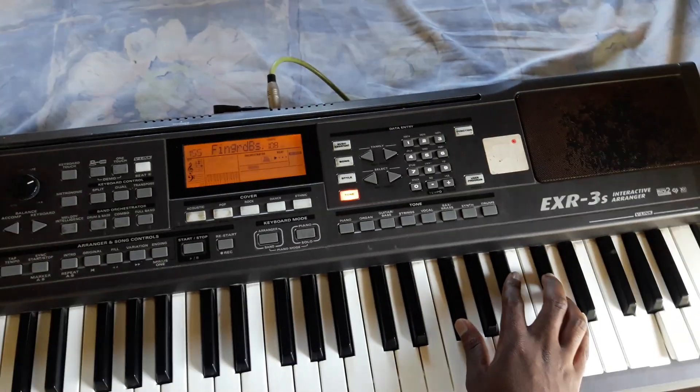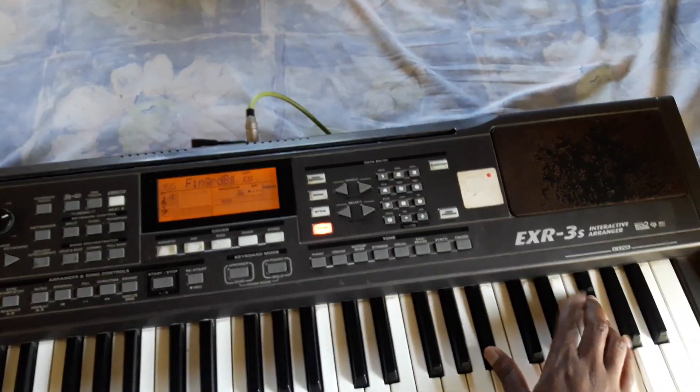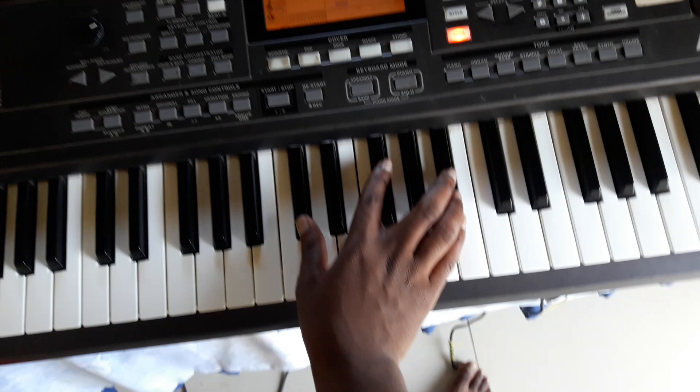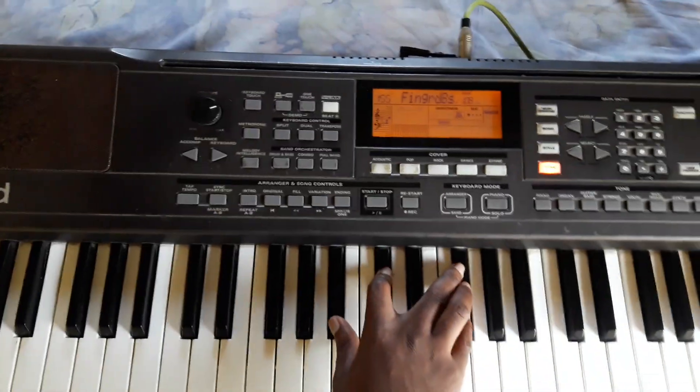Five, six, seven, eight, eight, nine, nine, eight, seven, six, five, four, three, two, two, one.